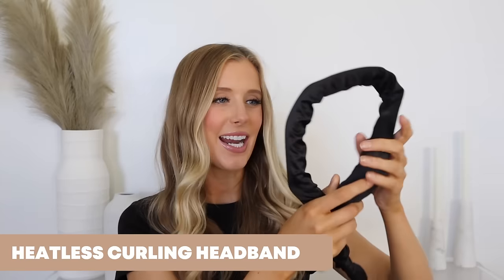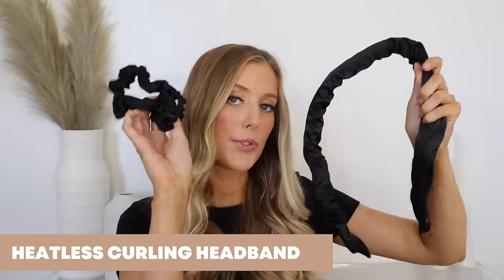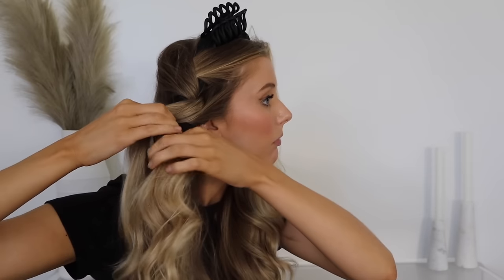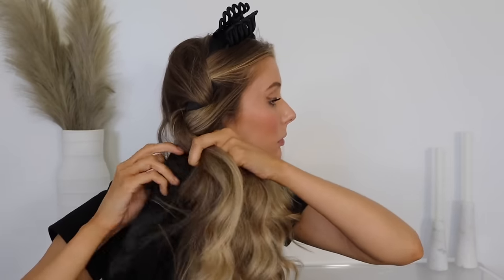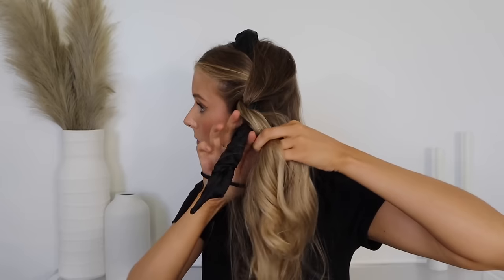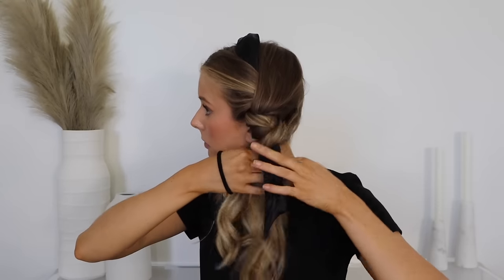You can use either technique with all of these tools — even the Octo Curl, you could do the crisscross one, but I just don't feel like I need to, which we'll get into later. So let's now talk about each of these different methods. Let's start off with this headband that I got off Amazon. It did come with a couple of scrunchies to secure your ends. This feels really nice and soft — it's like a satiny silk material. But it does have a wire inside it to give it structure. I get what they were trying to do in theory, but I do feel like it was a fail, which I'll explain.